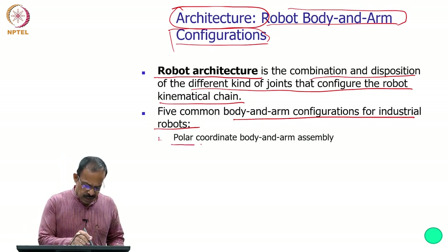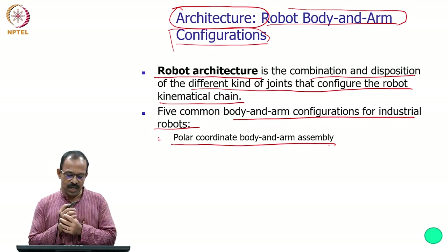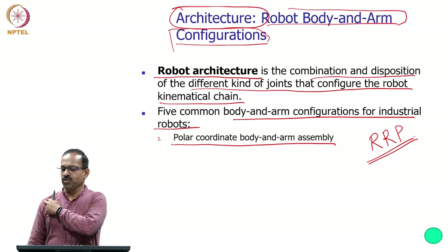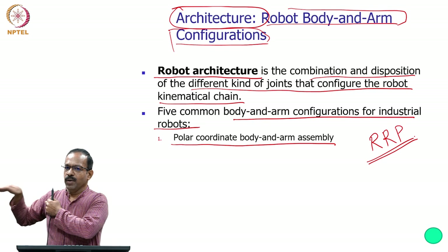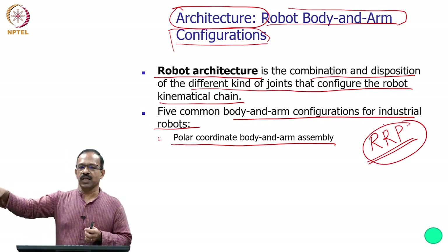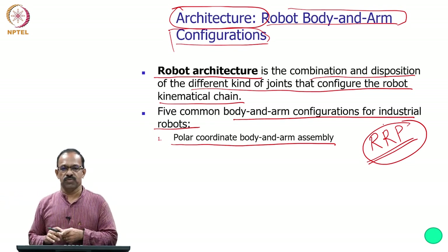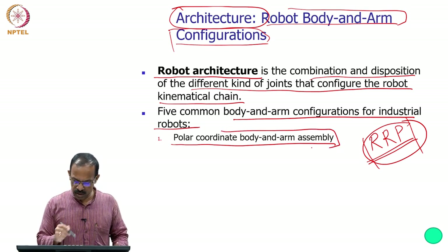The first is the polar coordinate body and arm assembly. The position is represented in polar coordinates with a configuration of RRP — two rotary joints and one prismatic joint. One rotation covers one plane, another rotation covers another plane, and the prismatic joint provides inward/outward linear motion. This RRP configuration allows the robot to position the tip at any point in 3D space and is known as the polar coordinate body and arm assembly.